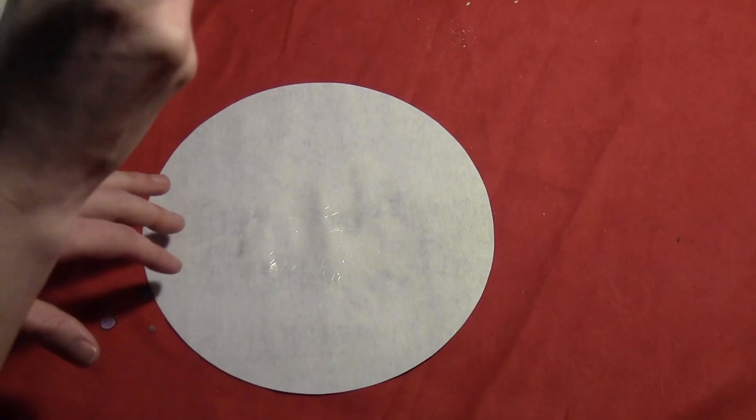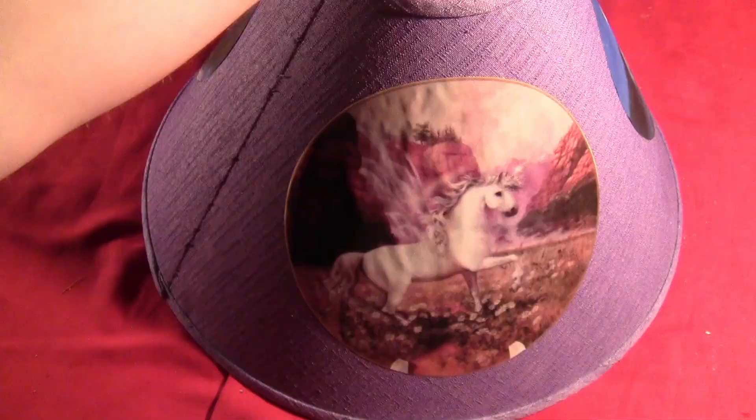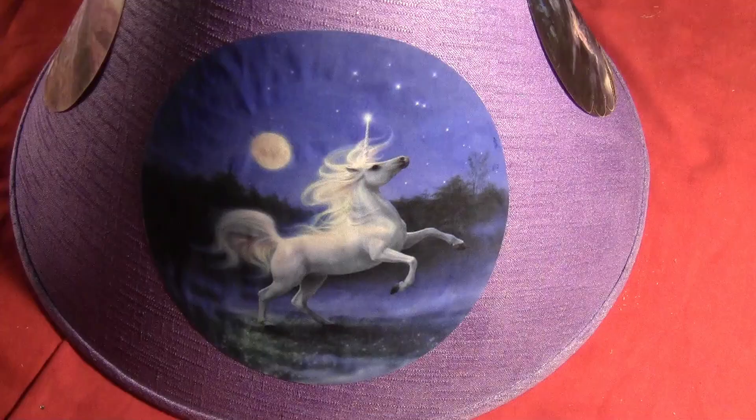I stuck each of those big pictures onto the lampshade, smoothing out all the wrinkles. I got three of them on the lampshade. Once the glue was dry, I took some more clear varnish and went right over them to make them shiny so they didn't look like newspapers.